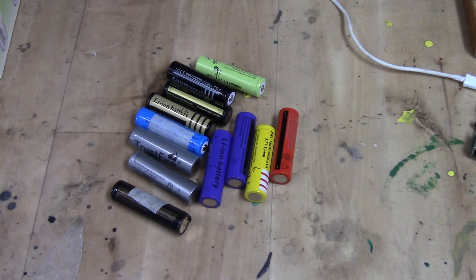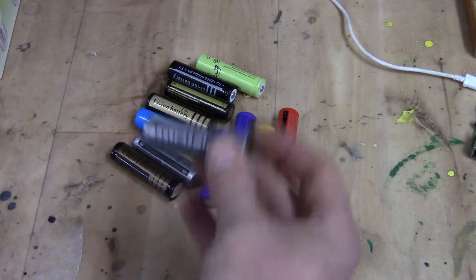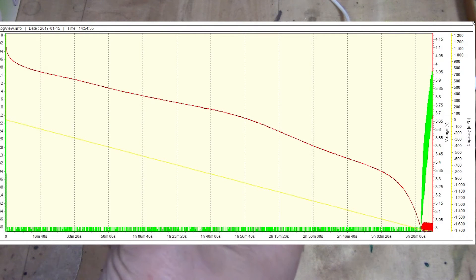I didn't think otherwise. But there was actually one battery that did stand out, and this is the one — the Thrustfire.